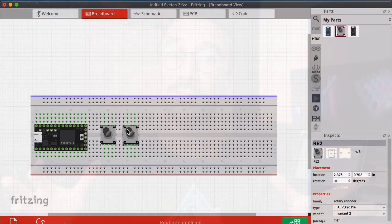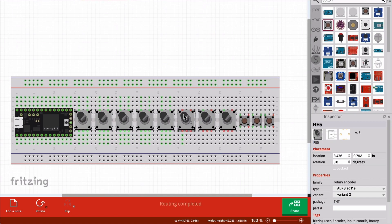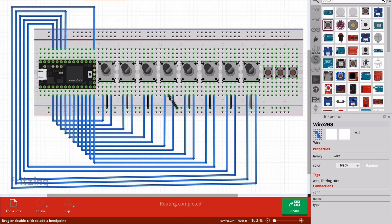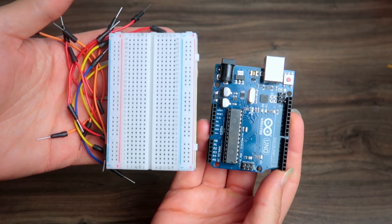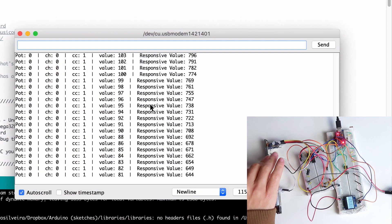I advise you to first sketch your circuit on Fritzing. Fritzing is software where you can make the layout of your circuit on a breadboard, just like you do in real life. Then you can go to an Arduino Uno, a breadboard, and jumpers, connect things, program it, and see if it's working. Of course if your project is too big you don't need to put everything there, but at least the proof of concept you need to do. If you didn't put everything in the prototype, make sure that you know what you were doing.